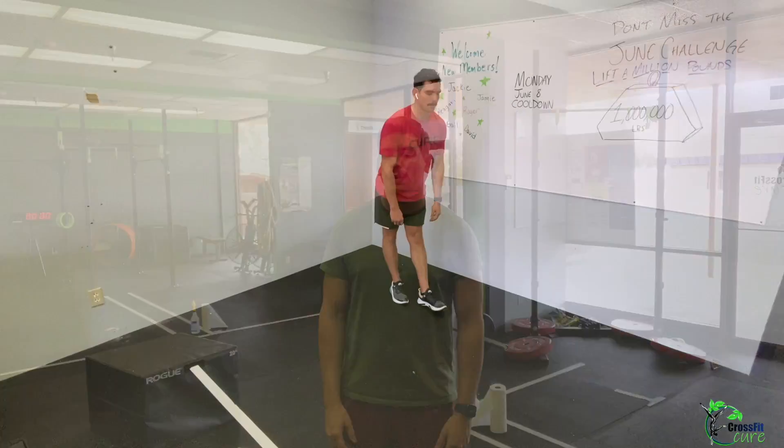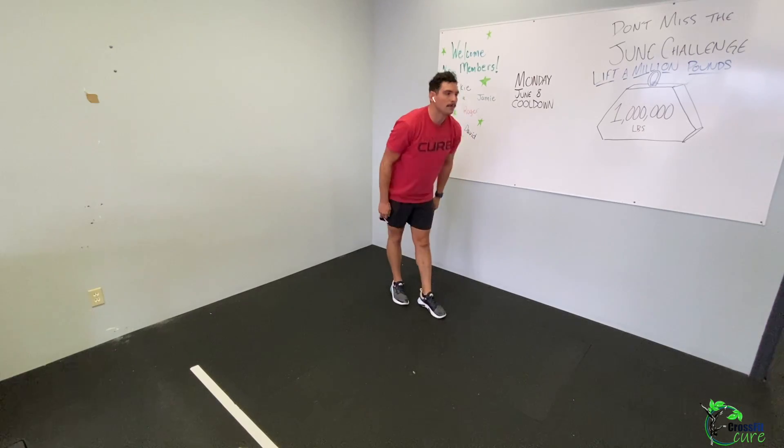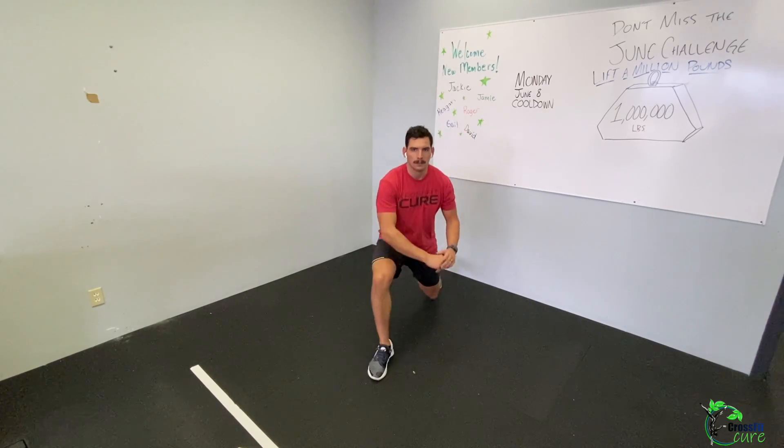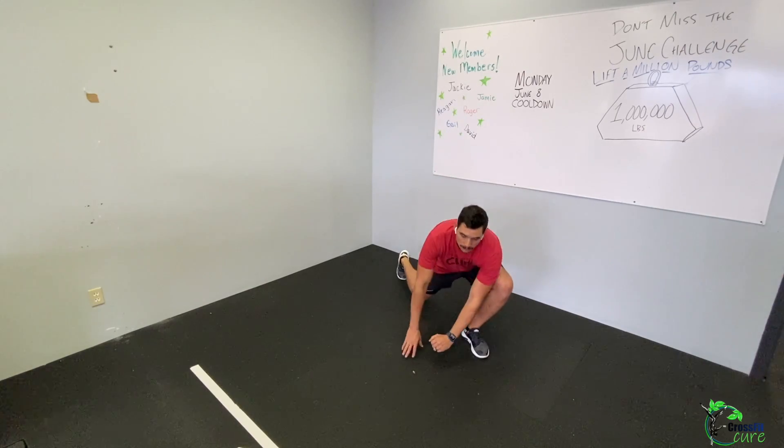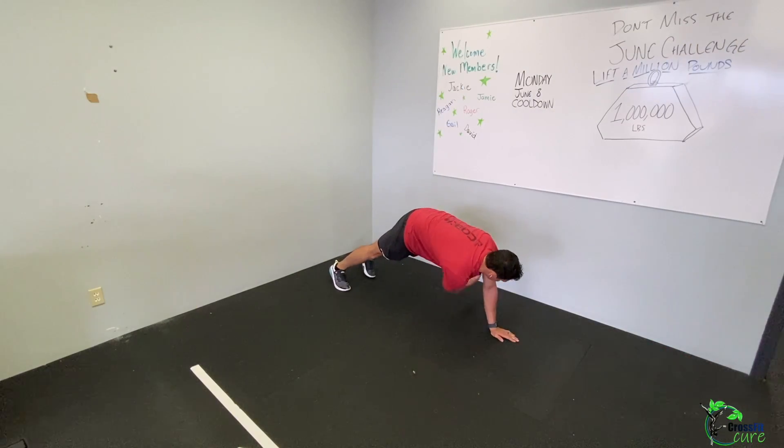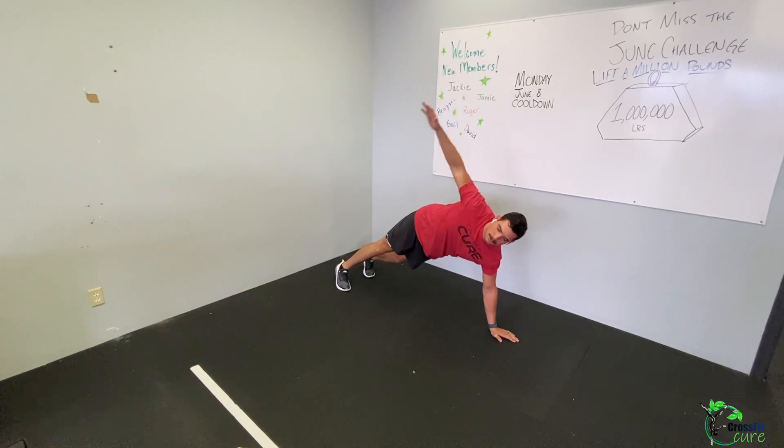Stretching today is three sets of the following, 30 seconds each: standing forward bend — I like to take a step forward, it's a hamstring stretch, keep legs straight. Then elbow to instep, also known as the spider-man: step into a forward lunge and bring your elbow to the inside of your foot, alternating sides. Then plank plus T-spine rotation: from a plank, thread one arm through the needle, then turn it around and reach up to the sky.